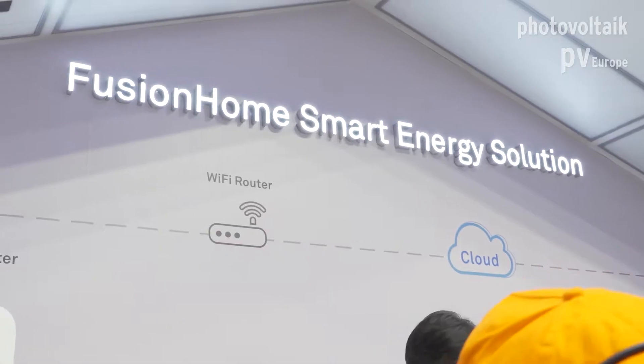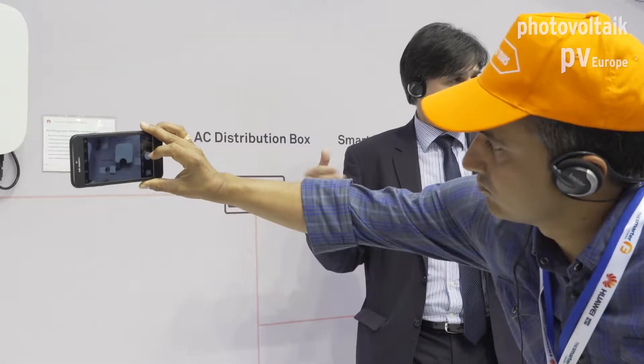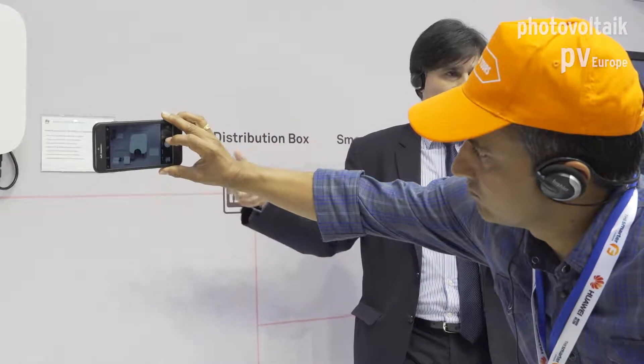The system communicates over Wi-Fi with a dedicated app. With the app the installer can configure the system, and the homeowner can see yields and program how the system should behave regarding excess energy and storage. It also communicates with a cloud server so that both the homeowner and the installer can monitor the plant's yields via an app or web interface. It's a great product.